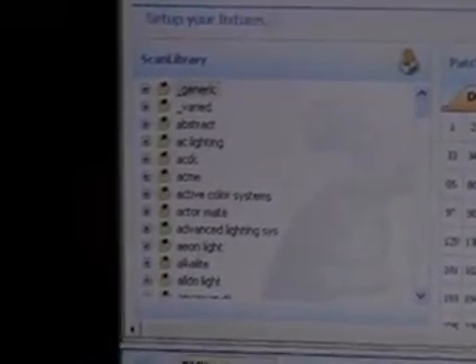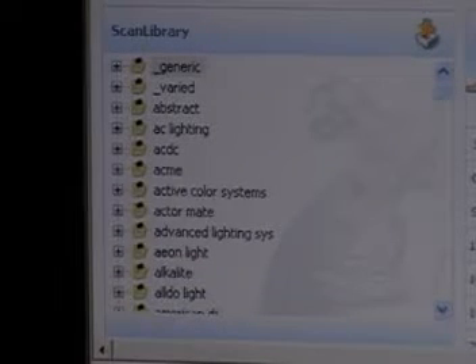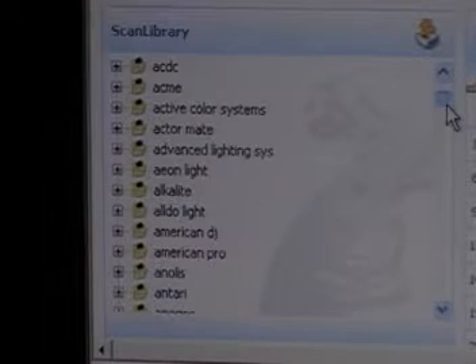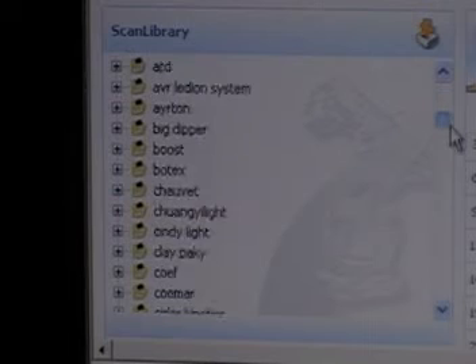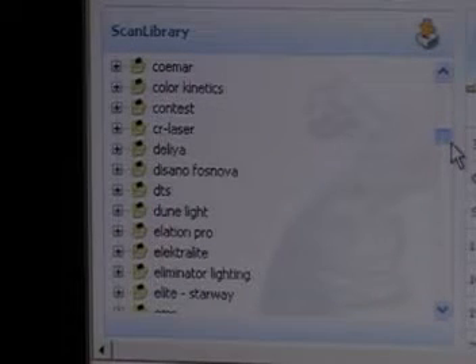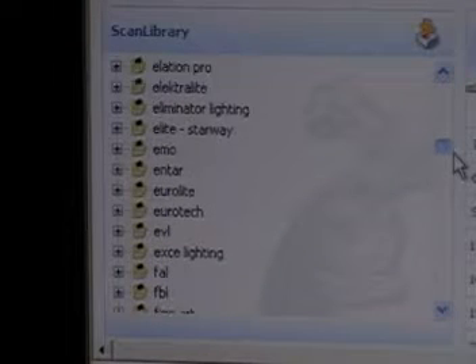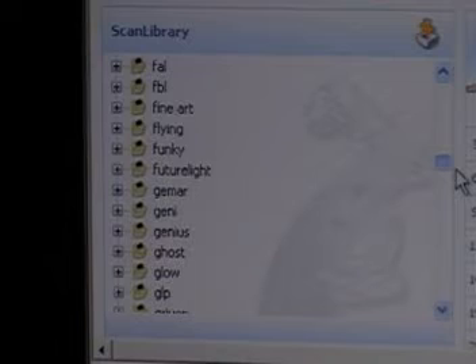The first thing I want to show you here is the scan library. What the scan library is — it's a comprehensive list of pretty much all of the popular lights that are out today, no matter who the manufacturer is. There's Cheve, Martin, Dune, Elation, Emo, Eurolight, Eurotech — all kinds of stuff here.